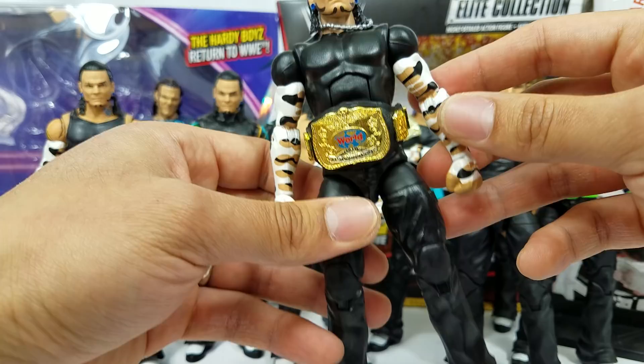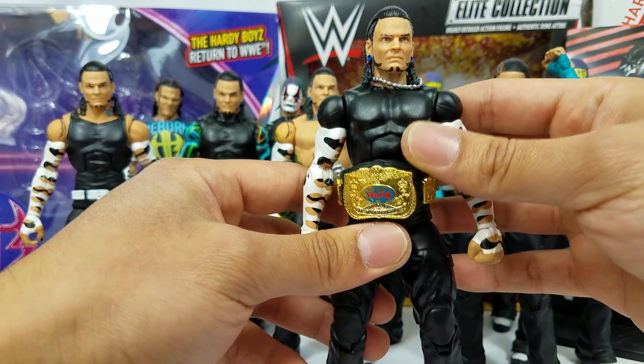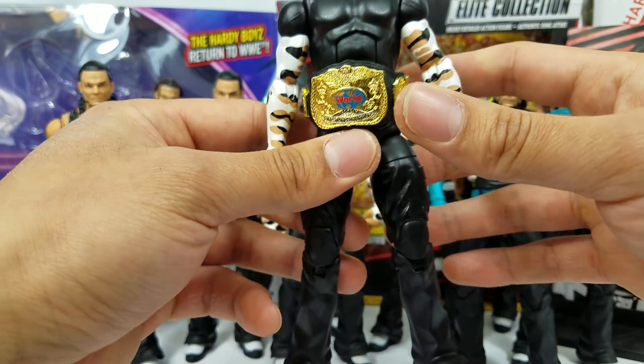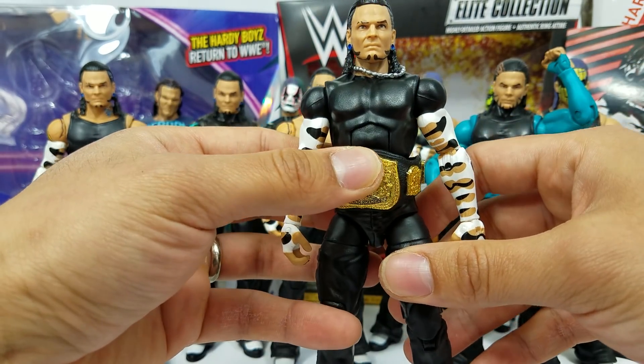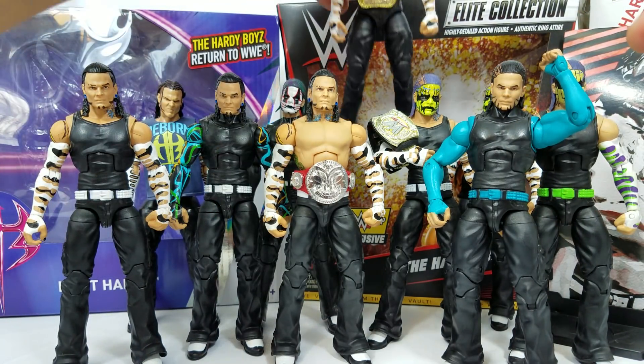So what I did is I took the arms, I took the lower legs, and we got a custom Team Extreme Hardy Boys Jeff Hardy. If you didn't see the fix-up video on this, this is nice. This is a very important attire that we needed for the Jeff Hardy collection.